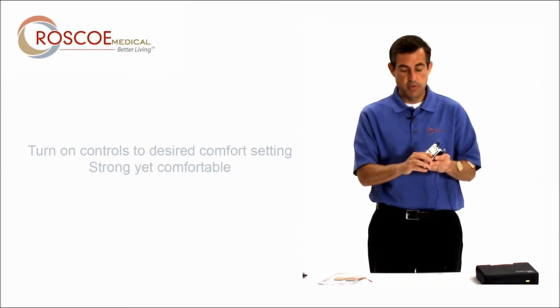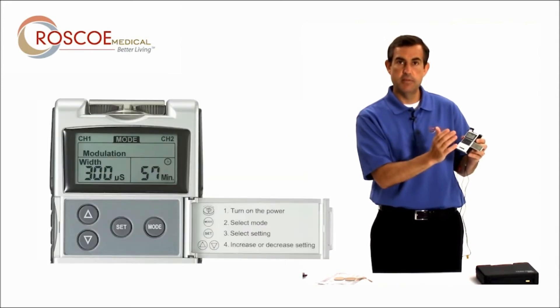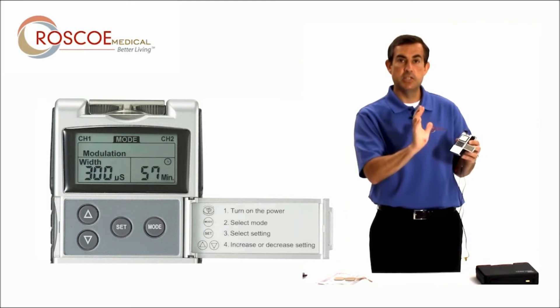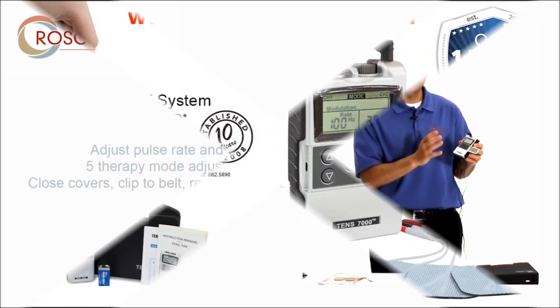If I want to change any of the settings, I simply open this little door. The set button is to change the timer — how long it's on — the pulse width and pulse rate. The mode button gets you into the programming to change the different programs available in this unit. There are a total of five programs, and that's so your body doesn't get used to the signal.